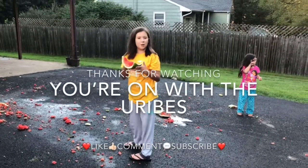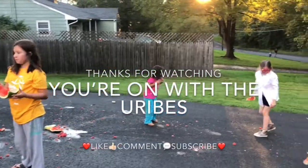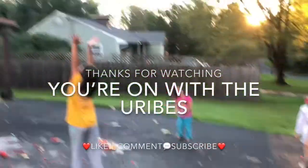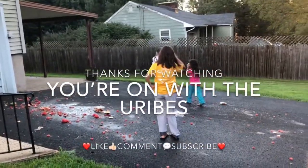If I like watermelon, I would eat this! You can! You can! Thanks for watching — you're on with the Uribes! Please like, comment, and subscribe, and share our channel with your friends!